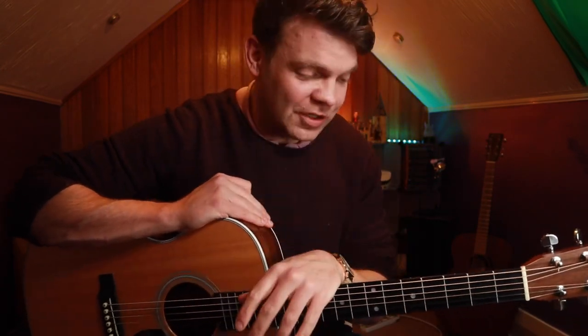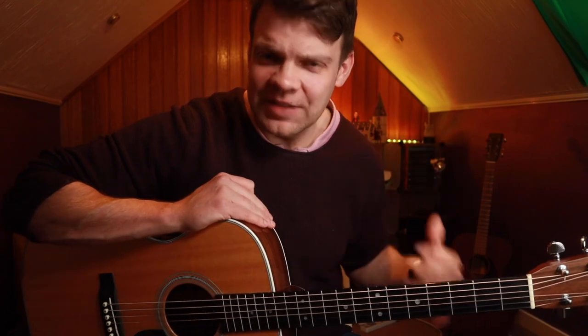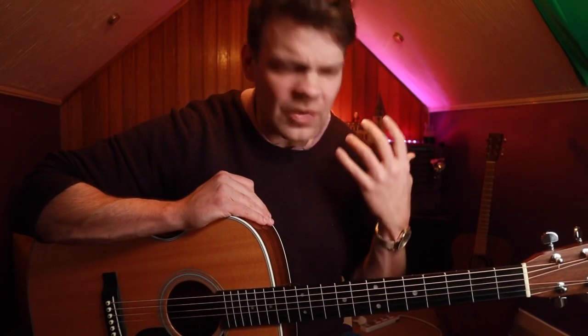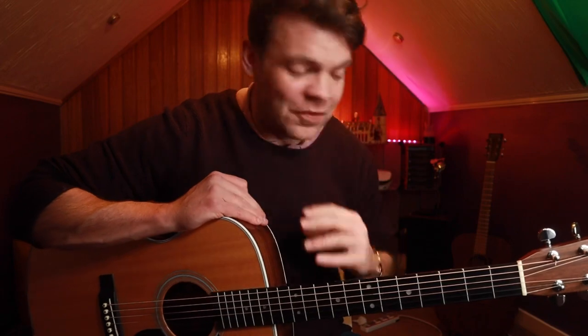My favourite guitarists are people like John Mayer and John Frusciante, and if somebody asks them to play something, you can guarantee it's going to be something cool, even if it's just something off the cuff. I realised that to start sounding more like them, what I had to do is start visualising the scales that are around particular chords, so that you can fill it in with little fills, licks and tricks, and I'm going to show you a few of them today.